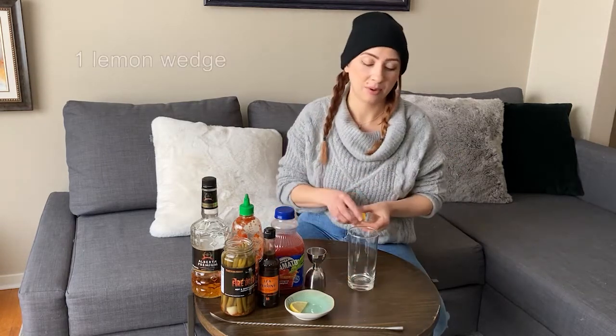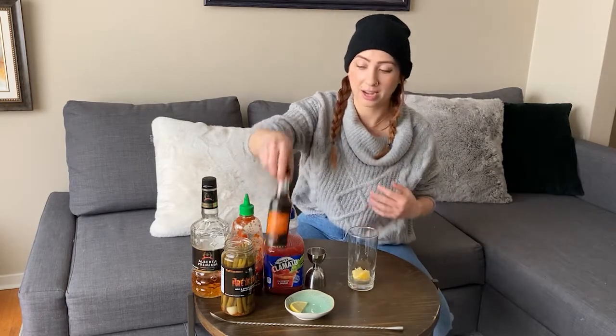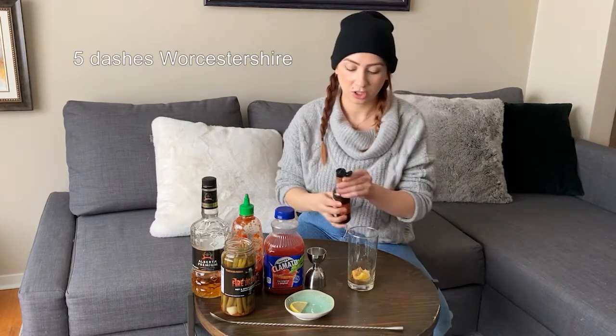Just going to squeeze a lemon wedge in here. I did not feel like juicing some lemon ahead of time, so we're just going to throw it right in. Next, a few dashes of Worcestershire.